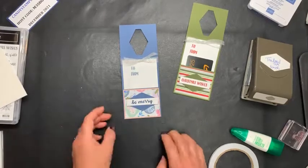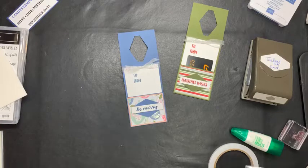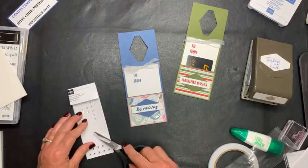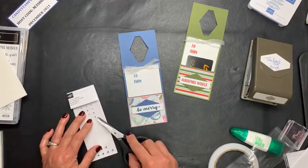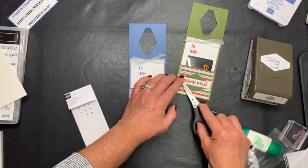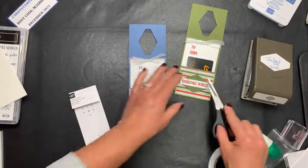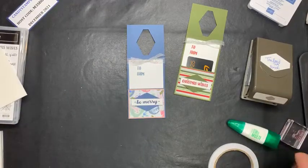Of course, you can bling it up by adding some little diamonds. I have to have bling. These are kind of tiny but the project is pretty small, so that's all right. We'll just put one on either end here. Be Merry — why not be merry? Now we have a little bling because that makes it just finished, right? I can dot the eyes on the Christmas Wishes. So what do you think? Do you like it?